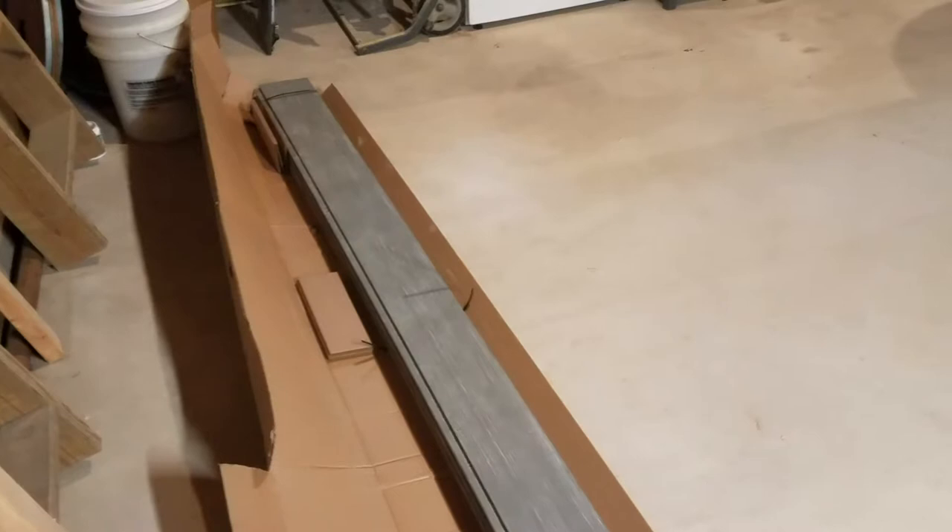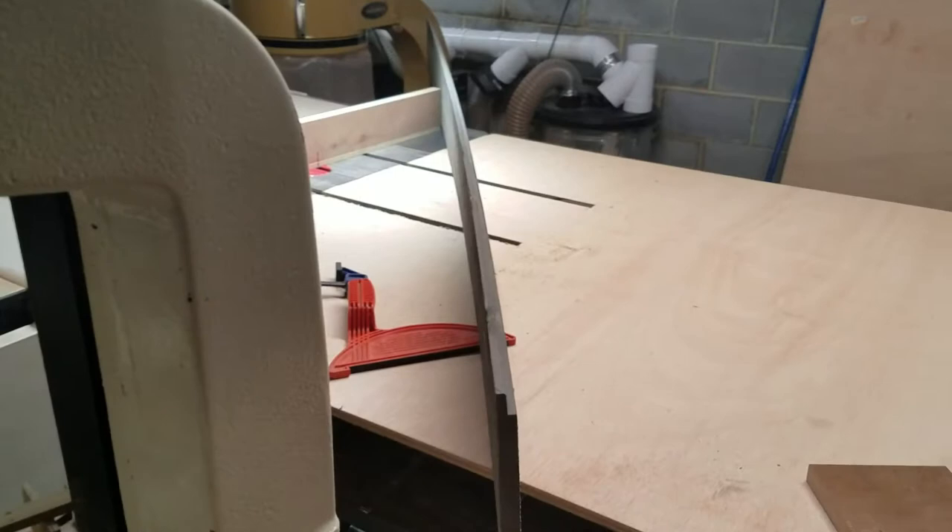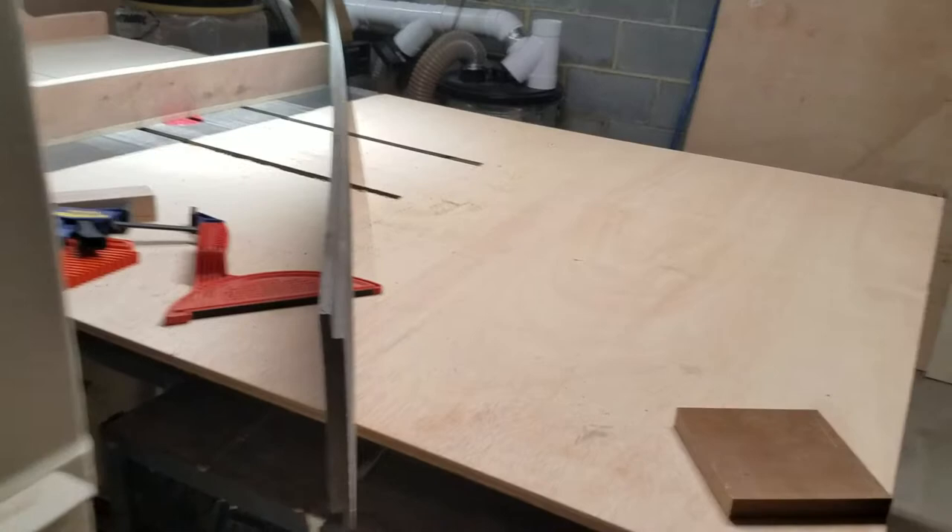I got them in a package of five and they come banded together. They look fairly straight when I took one out, but it's a little curved. I mean, it's pine — you can probably see there, it's bent.